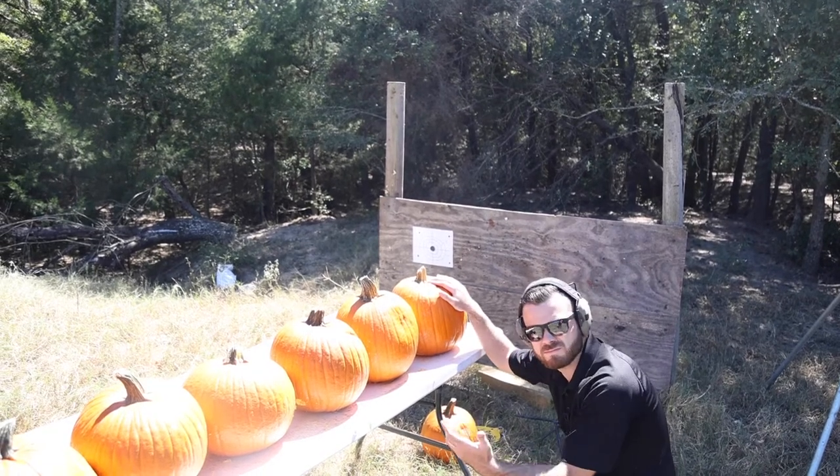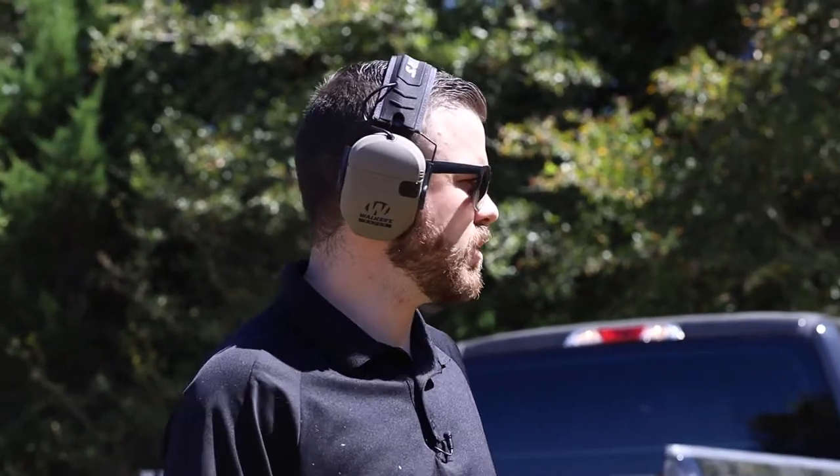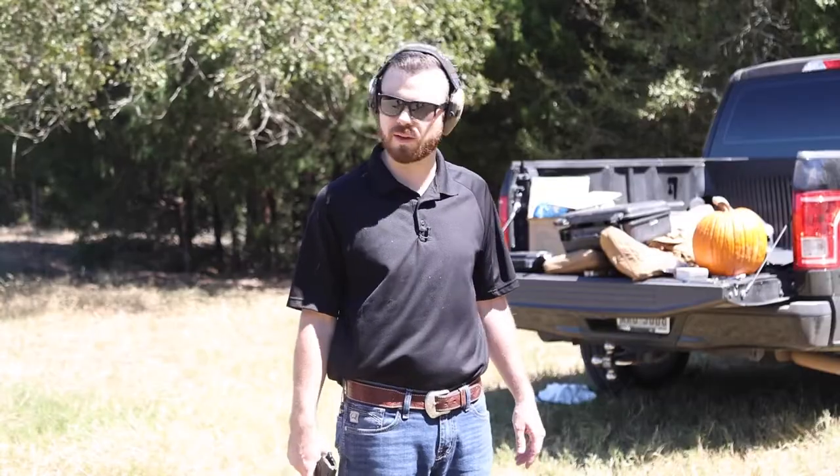That was 9mm — 45 is up. The 9mm got through most of them. We're gonna see if the .45, 230 grain, can get through all of them.